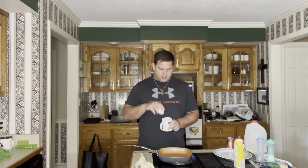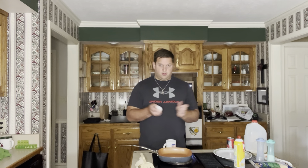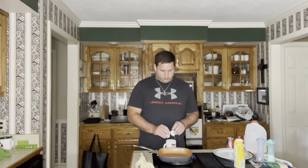You start by cracking the egg. If you have two eggs, you can do them together.